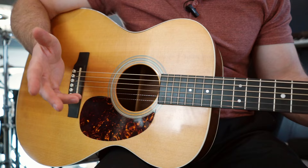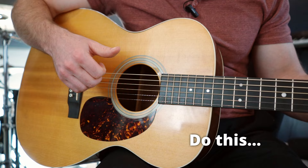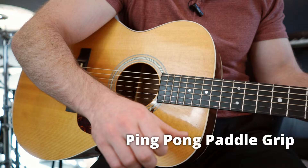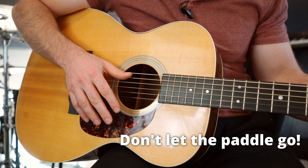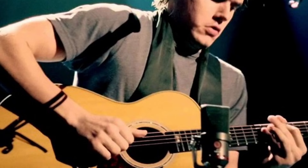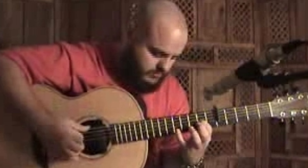What you really want to do is practice curling your fingers up underneath your palm — I call this the ping pong paddle grip. It's like you're holding a ping pong paddle. We curl our fingers up underneath the palm like this. Here's a picture of John Mayer doing it, and here's another one of Andy McKee doing the same.